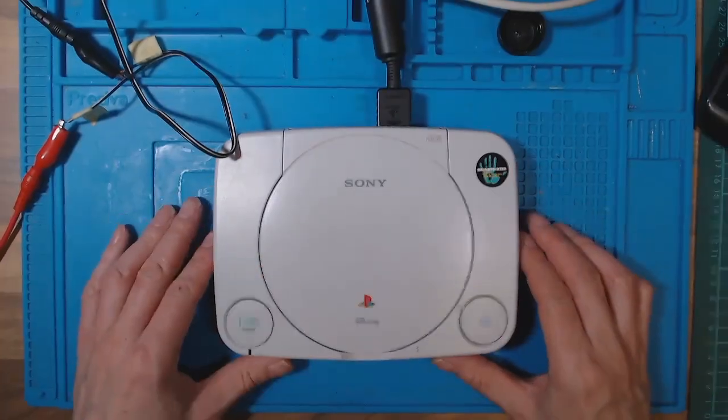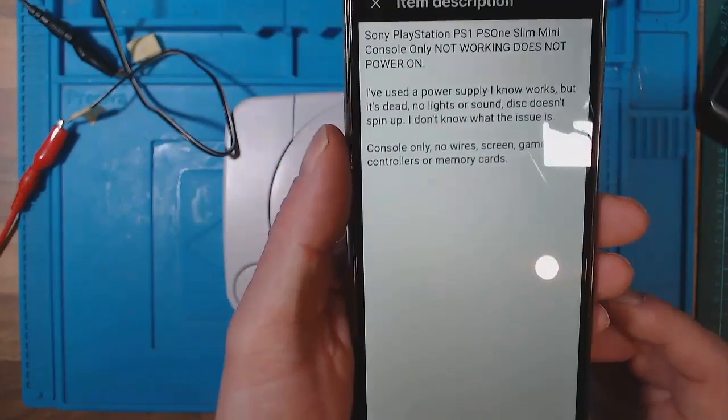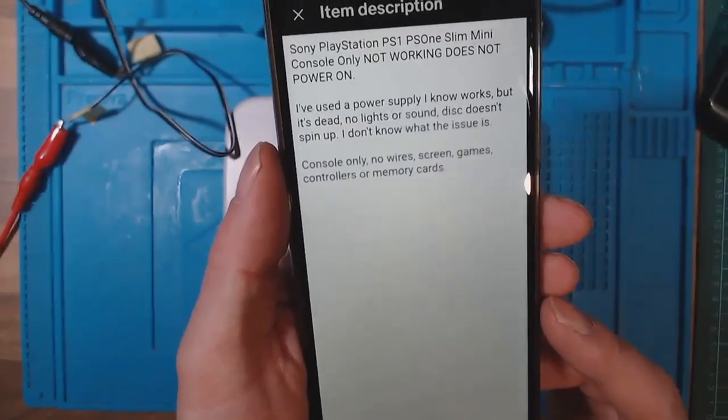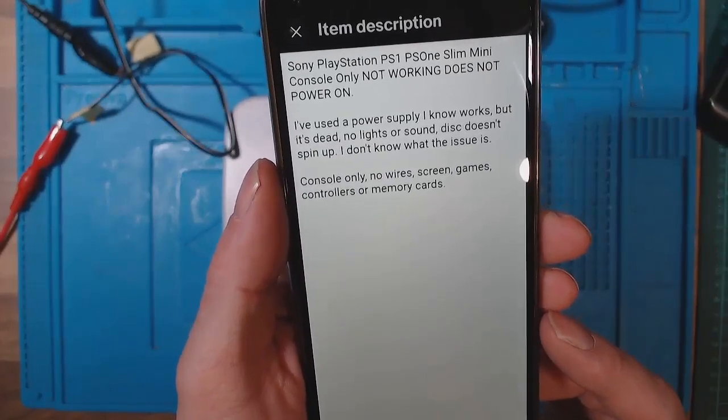This little PS1 came from eBay with a couple of faults, and I even managed to throw in a couple of my own faults during the repair process. This is how I got on. I picked up a PS1 - the listing says 'PlayStation PS1 slim mini console, not working, does not power on.'